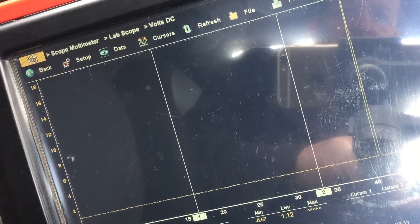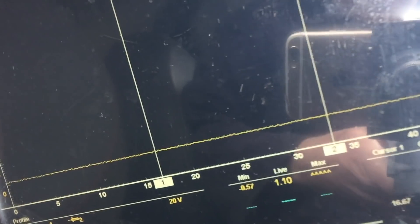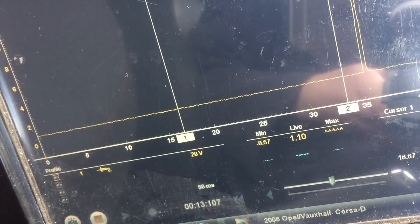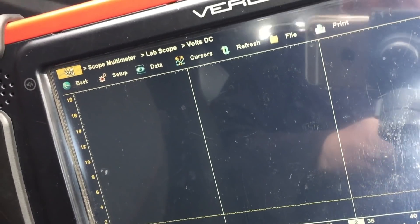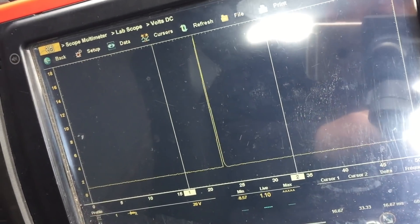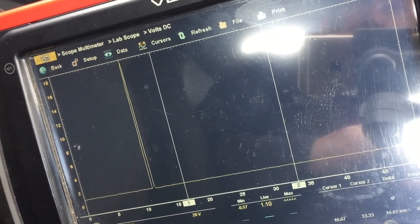When I turn the key on, look at that - you're getting like a pulse on the side of the relay. You can see it's averaging 1.10 volts. Now to me, for the ground circuit that's a wee bit high, I would think, but maybe that's normal for a relay circuit. I thought that was strange anyway - you're getting these spikes on the ground side.